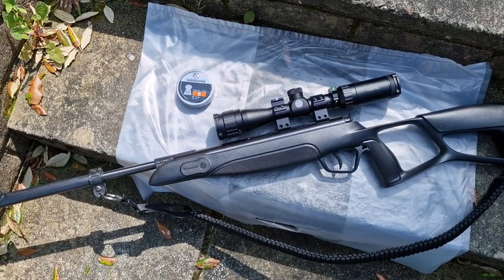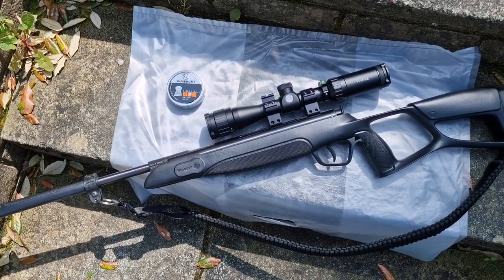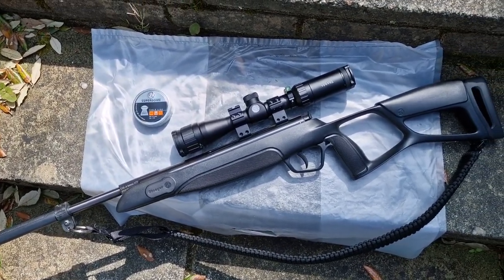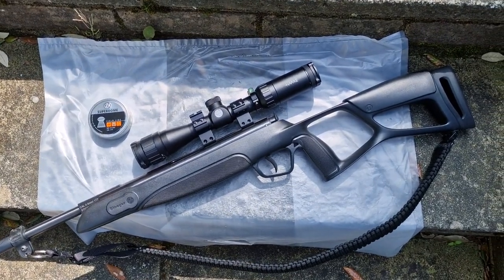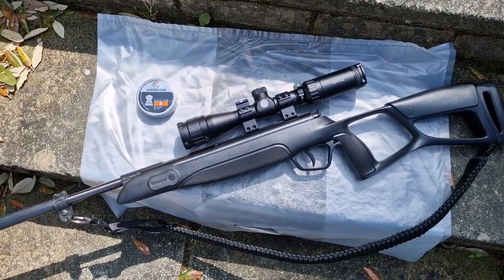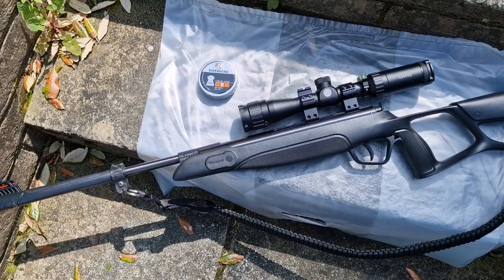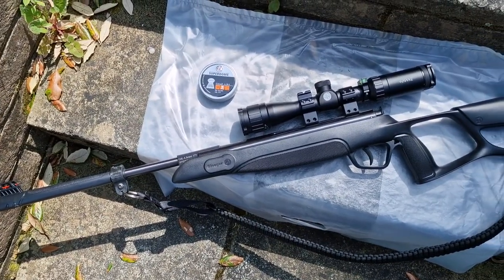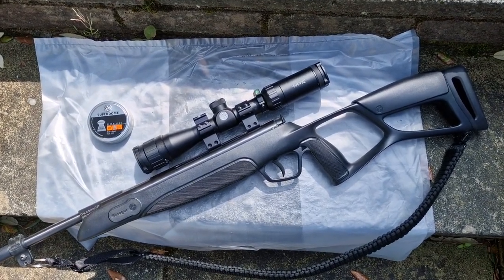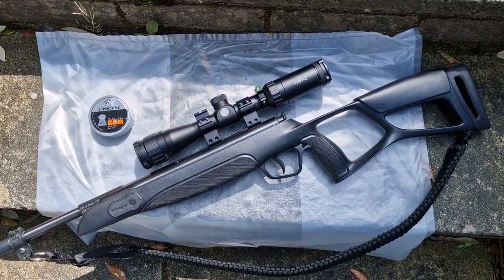The reason I've got this is I'm going to be teaching my eight-year-old granddaughter Tallulah how to shoot, and more importantly how to shoot safely. Hopefully she'll be coming over in the next couple of weeks and we'll have a session out in the garden. She's always asking me, 'Granddad, when can I come over and do some shooting?' Well, now she'll be able to.